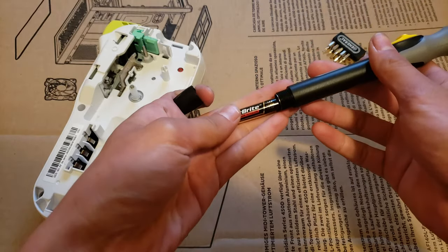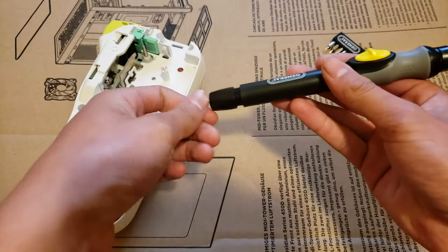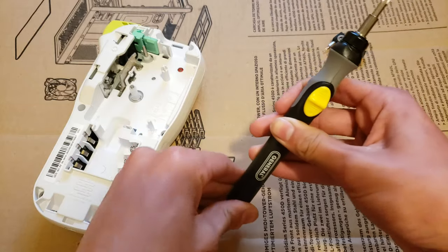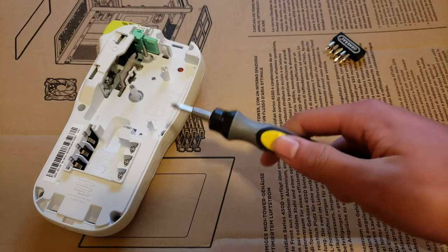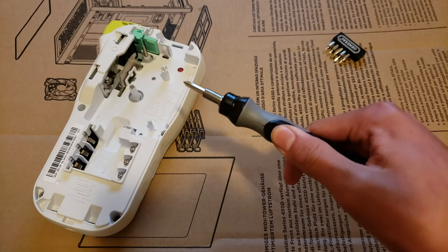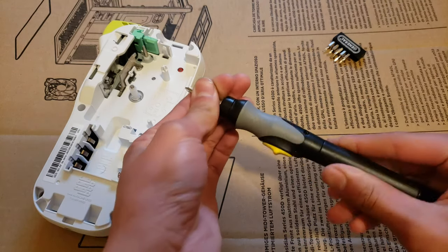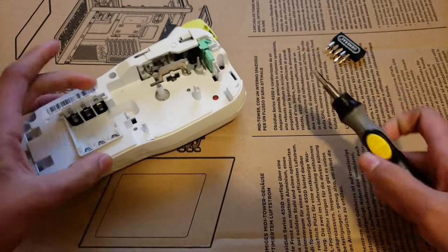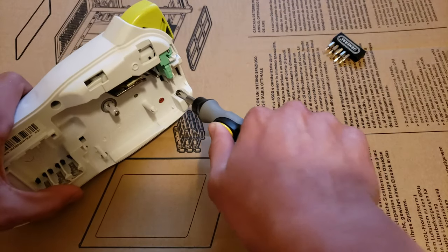It comes with two AAA batteries, but while they claim it can run for eight hours on those batteries, if you have rechargeable batteries, it's better to use them. And there's just a simple on/off lever with direction control. Unfortunately, you cannot lock it — so if you try to spin it, you cannot use it as a manual screwdriver, which is unfortunate. But let's test it out on some plastic screws.